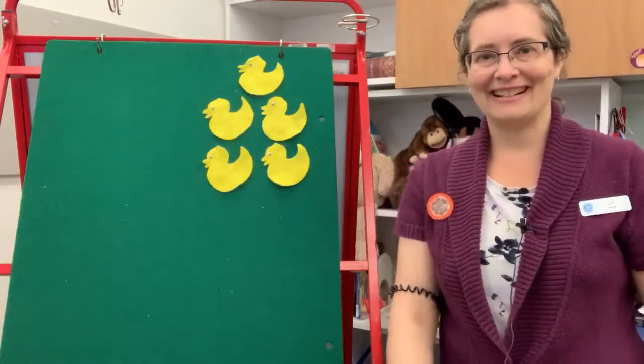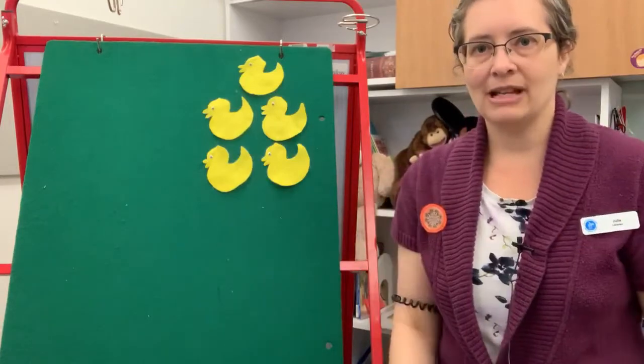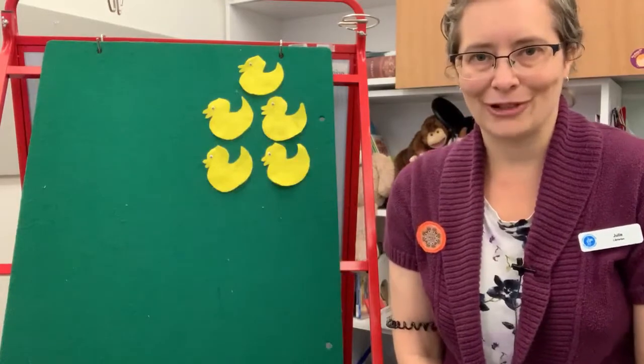Hi everyone, it's Julie here. I am here today to do a little finger rhyme with you. It's also one that can be done nicely on my felt board, so I thought I would show you the felt version as well.